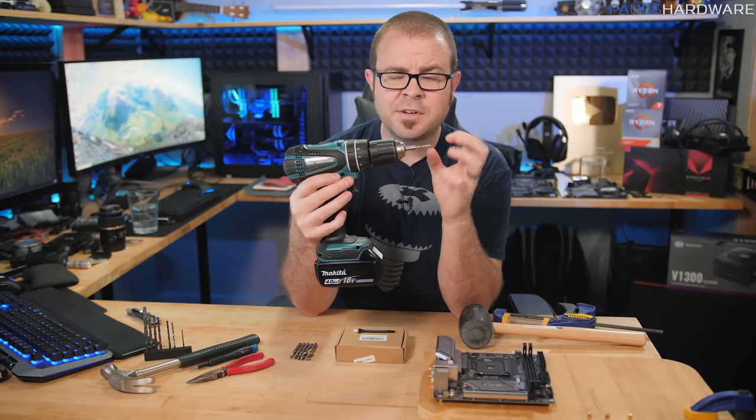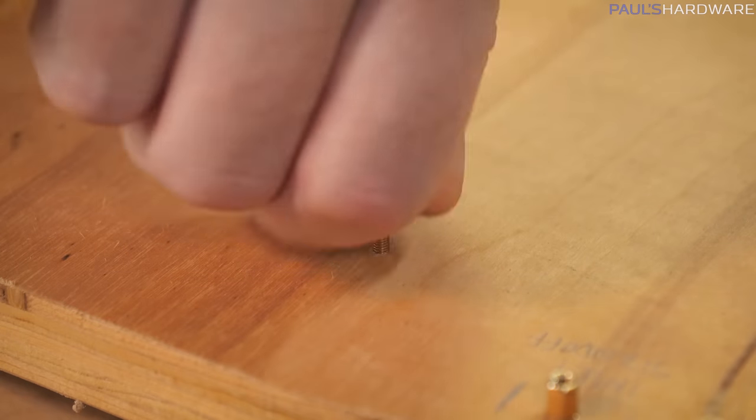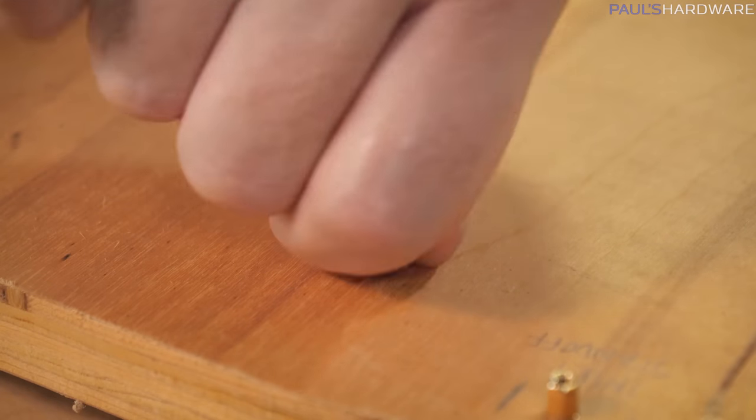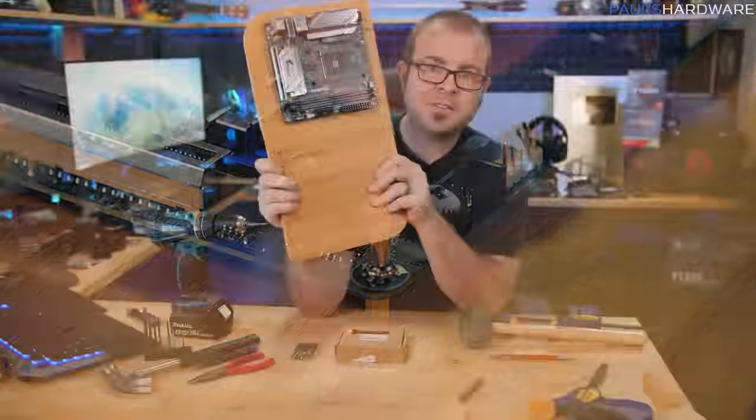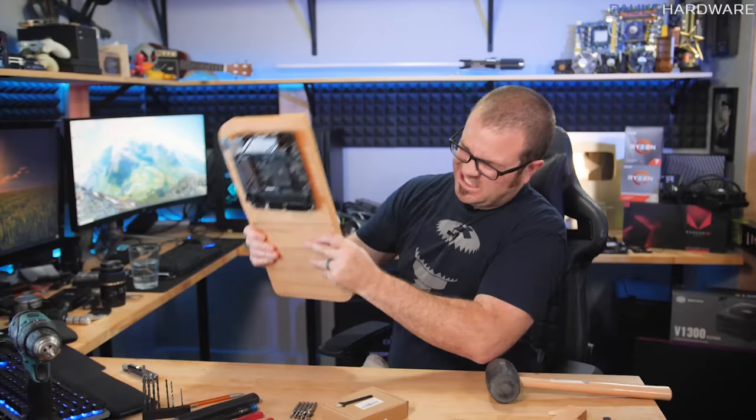Other than that, just keeping things slow and steady I think is the key, because you really don't want the threading you're creating in the piece of wood to get messed up in any way. Using that method, I have now mounted this motherboard right here, and I would say this is very sturdy.